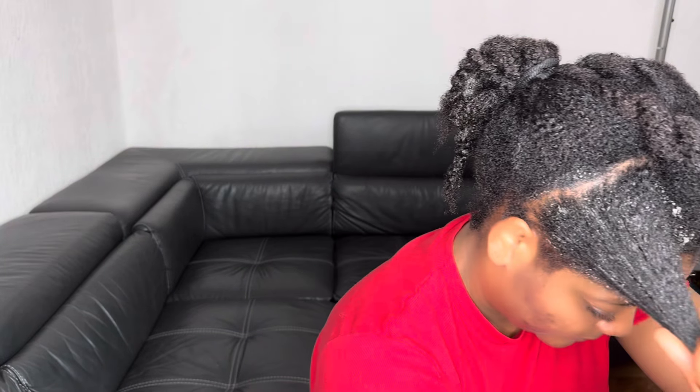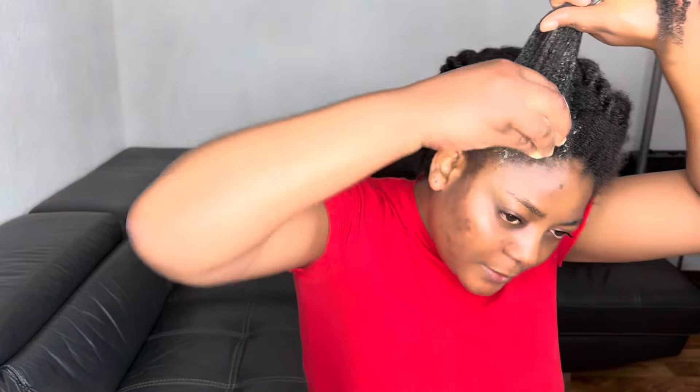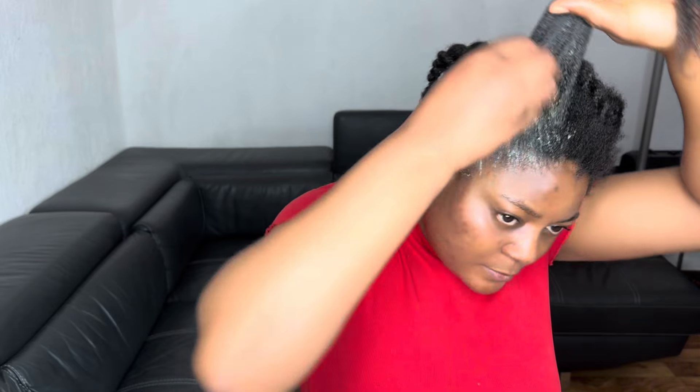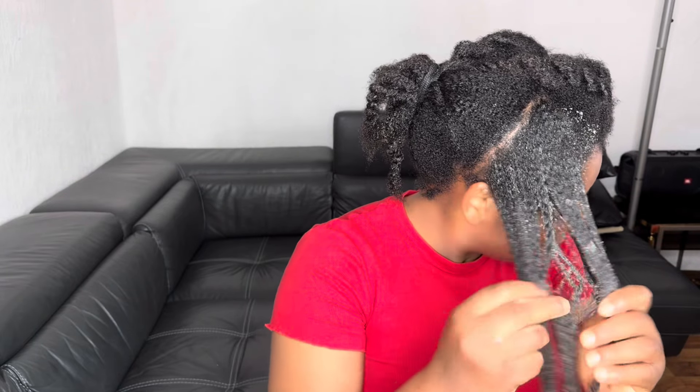If you do not take good care of the ends of your hair, your hair will break and you will not retain length. You may think your hair does not grow, whereas our hair does grow — the problem is retaining length. We need to know how to manipulate our hair and apply products in order to retain length and maximize hair growth.